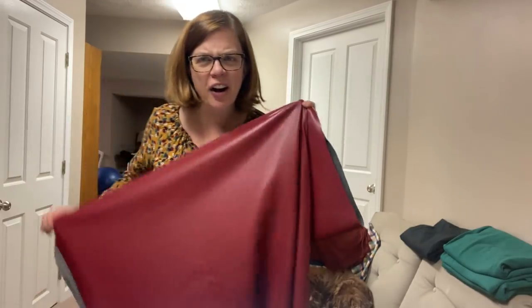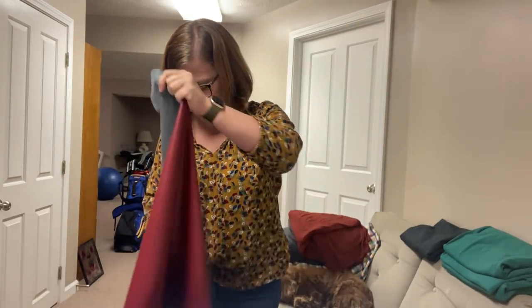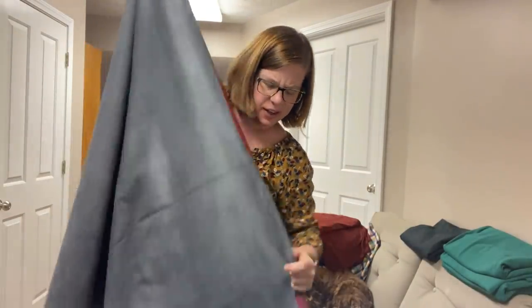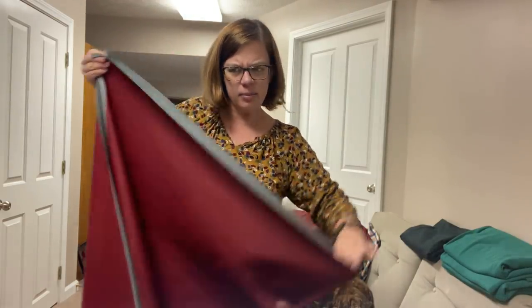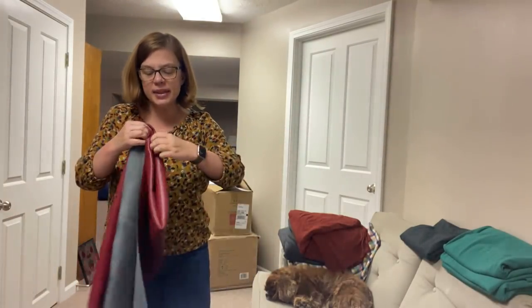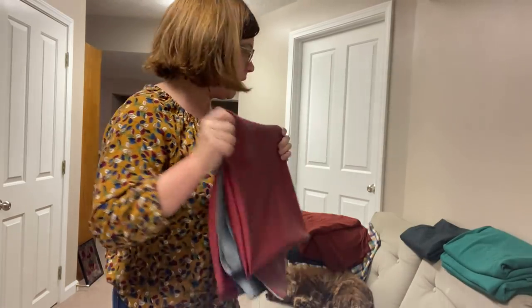I've had so many people commenting on how long my legs look in those flared orange pants — for those of us that are vertically challenged, that is the highest compliment. I don't know that there's a bigger compliment out there. So the pleather is definitely going to become a pair of pants.